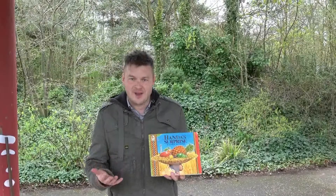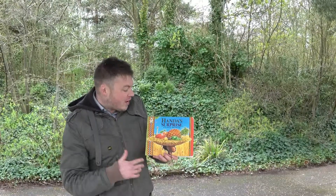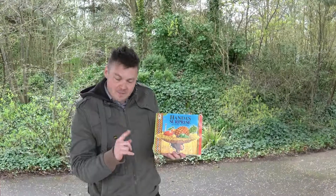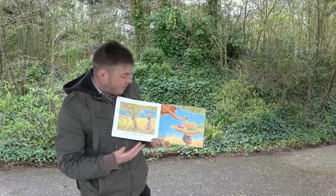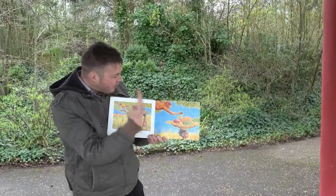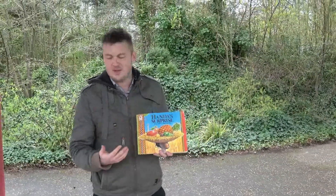Some books are fantastic to use alongside a counting stick. This is one of the less obvious ones — 'The Surprise' — all about a girl who walks along with a basket of fruit on her head. One at a time, an animal comes along and robs a piece of fruit, for example the monkey robs a banana. It's a great 'one less' book: she has five pieces of fruit, the monkey robs one, and now she's got four.